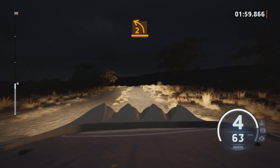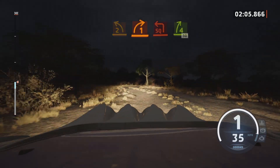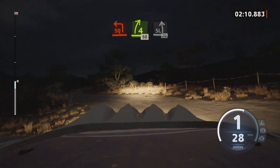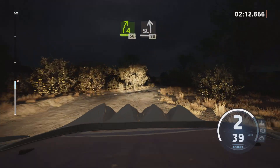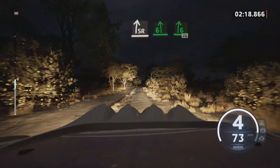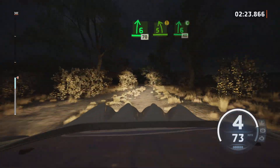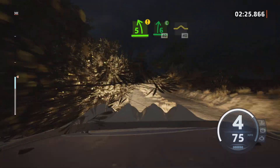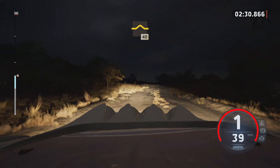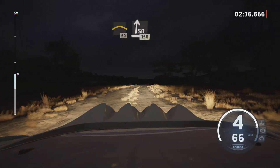Two left, tightens, and one right, and square left. And four right short, 50. Slight left, 70. Slight right, long. And six left, six right, 70. Caution, five left, tightens, into six right, cut, 40. Left over bump, 40. Crest, 60. Slight right, over bump, 150.